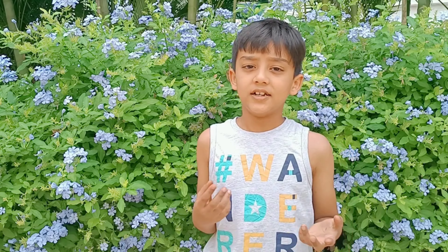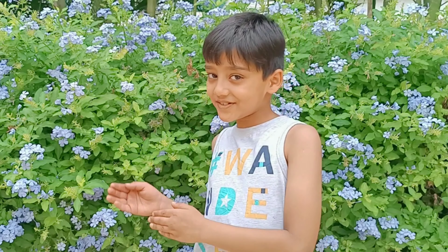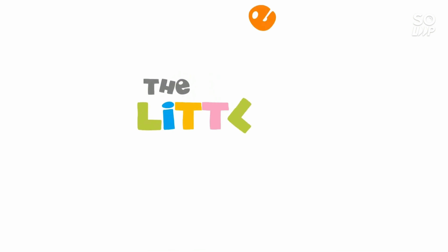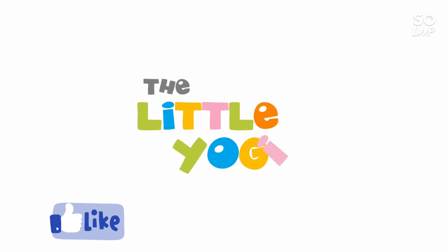Wow! Amazing moves! This pose makes your lower back and waist strong. It also helps in treating problems related to lungs. The rotating waist makes all your body muscles flexible, which is important to stay active and fit. Keep practicing yoga.